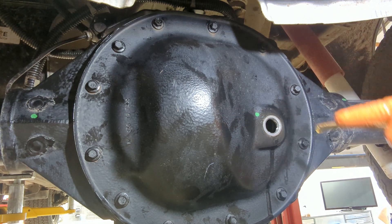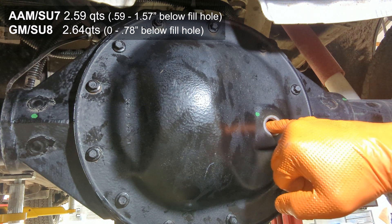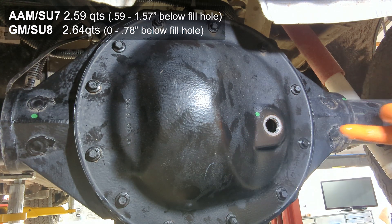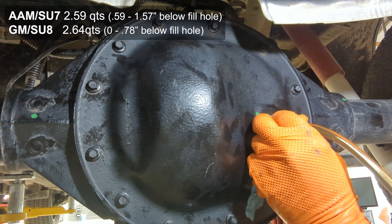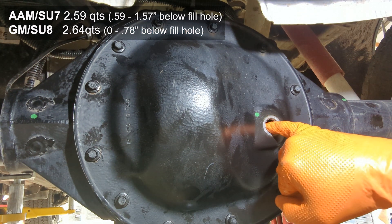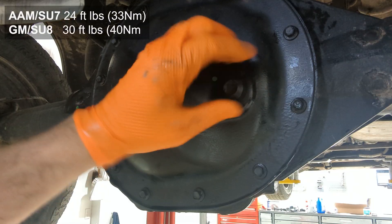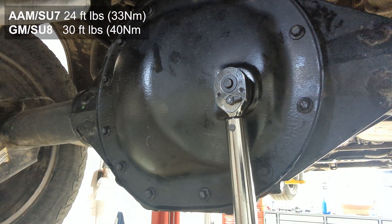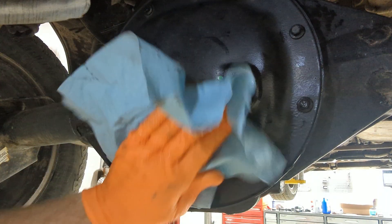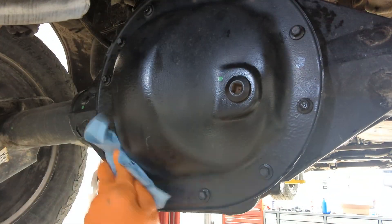I do a check here and then add just a little bit more to bring it up to where I want it. On the AAM it should be anywhere from about 0.6 to just over 1.5 inches below the fill hole. The final step is torquing the fill plug to 24–30 foot-pounds. Clean it up, make sure everything looks right, and I hope you found this useful — thanks for watching, and please like and subscribe.